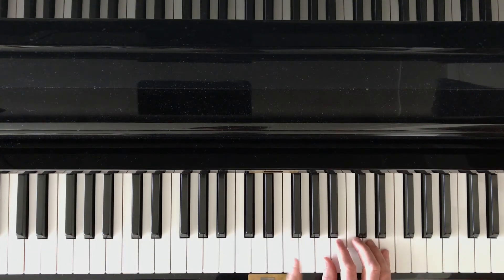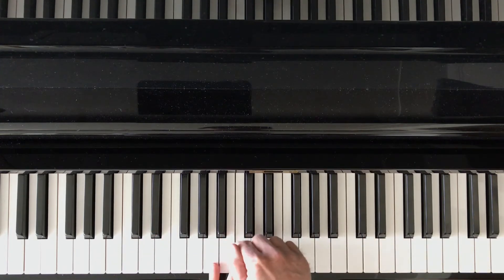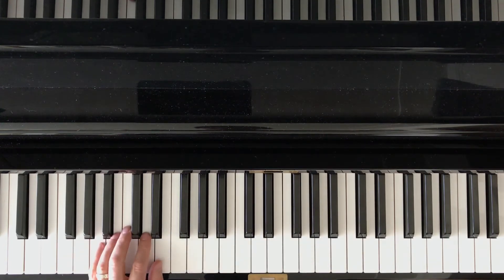I could move up here to the C, D, E, F, G, A position. I could find an A position in the left hand — here's an A, B, C going backwards through the alphabet, or C, B, A going backwards through the alphabet.